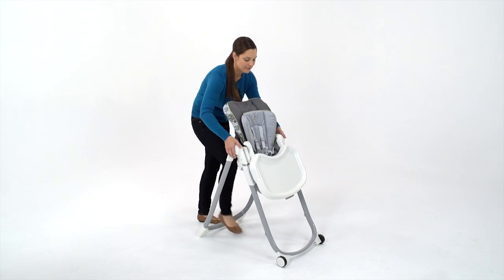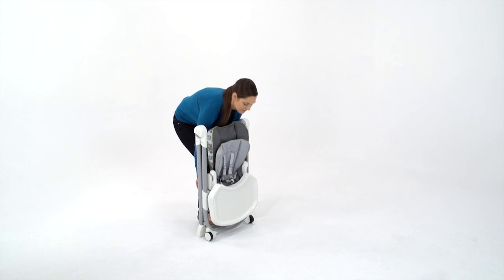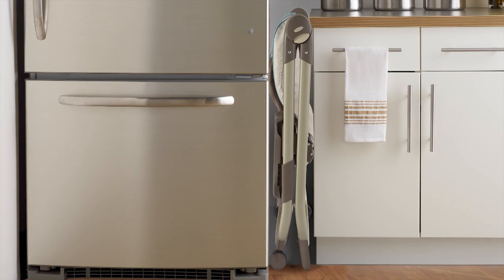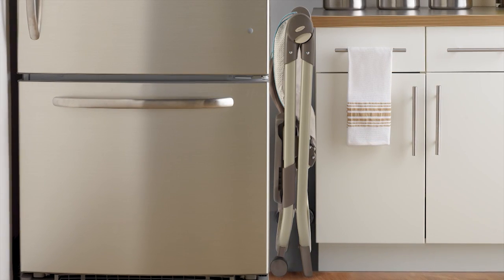Slim Spaces is so easy to fold. It takes just three quick steps, and it folds with the tray. When folded, it's only 8.5 inches wide, so it can be stored in slim spaces in your kitchen or a closet in between family meals.